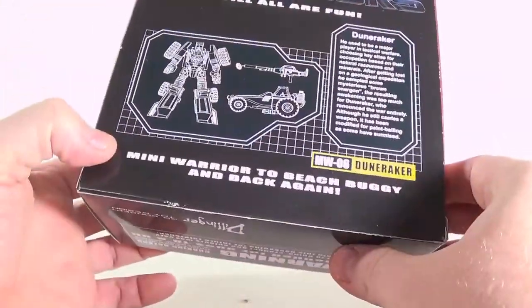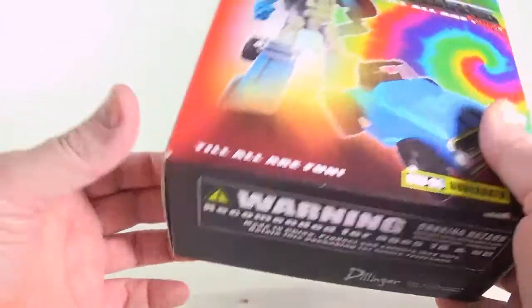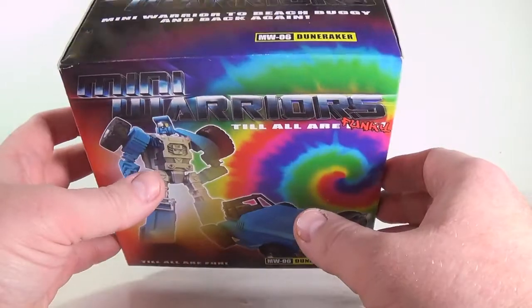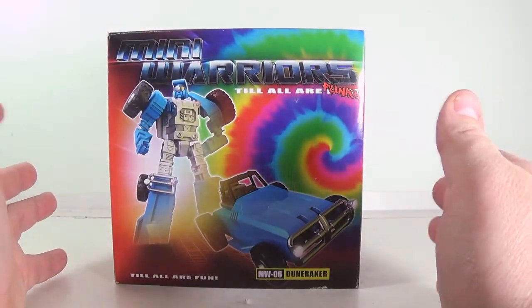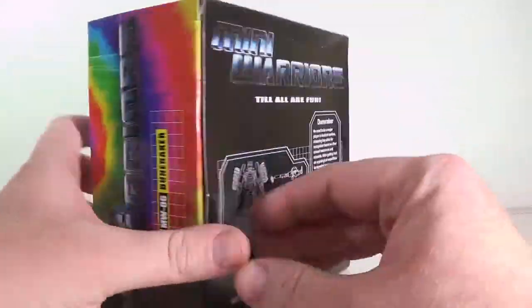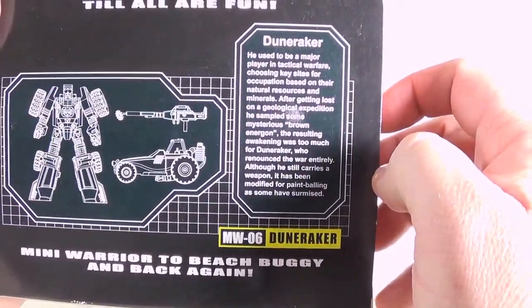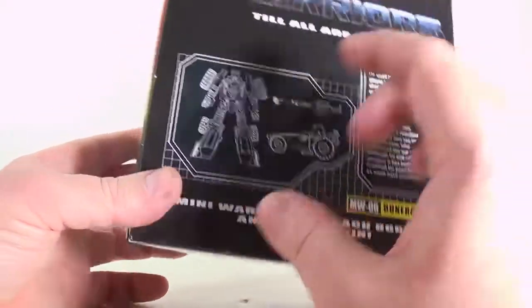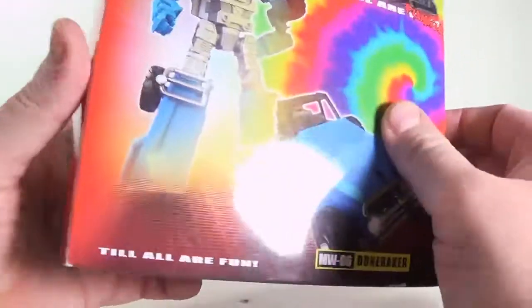Mini Raker's Dune Warrior. I like these little Mini Warrior figures — I've got a couple of them. Of course his says 'to all our funky' instead of 'all our fun.' I mean the box is what it is. It's got the psychedelic stuff on the back, it's got a little bio if you want to read it. Mini Warrior to Beach Buggy and back again. And he's got a flower that goes in his gun — he really does. So we'll get that out of here, don't need the packaging.